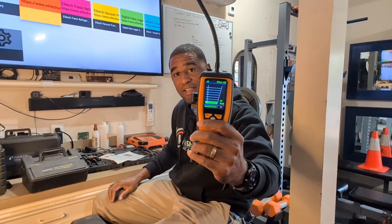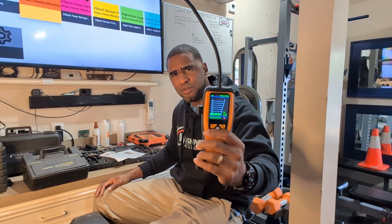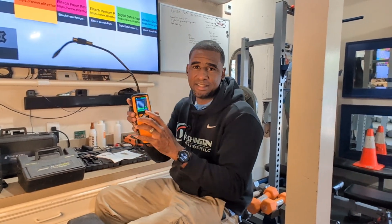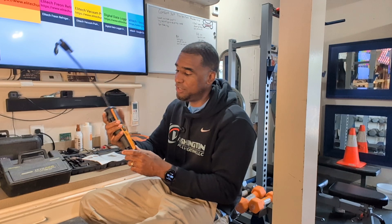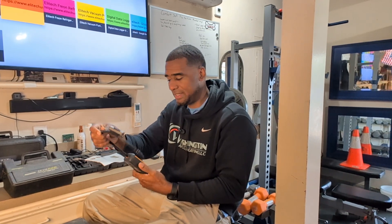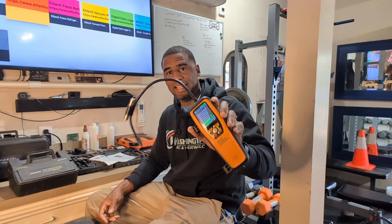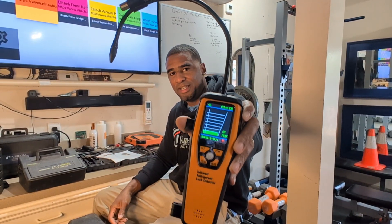It has a sensitivity adjustment. As you can see, it's beeping right now. You might be in a mechanical room and it's hard to hear, so it has a visible screen on here. I'm actually going to take it out in the field today and use the ILD300. I have a Goodman unit that's leaking — I think it's leaking at the evaporator. I charged it up about two months ago and the homeowner said it's not cooling well again, so I'm going to find that leak and hopefully get that evaporator changed out.